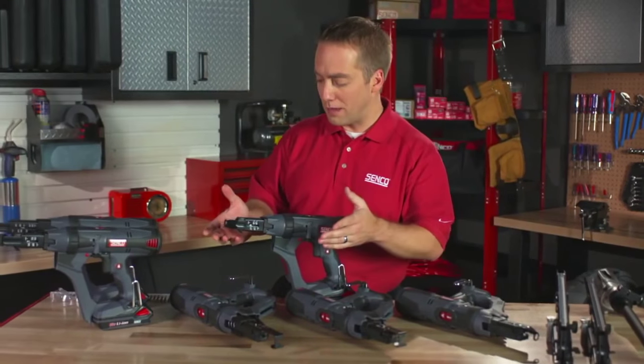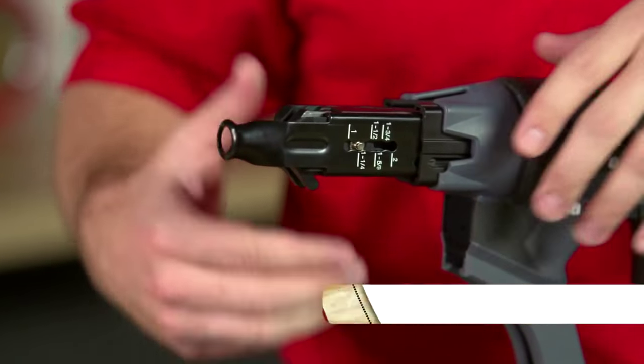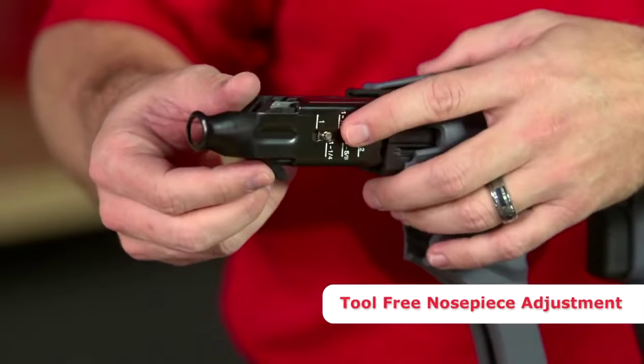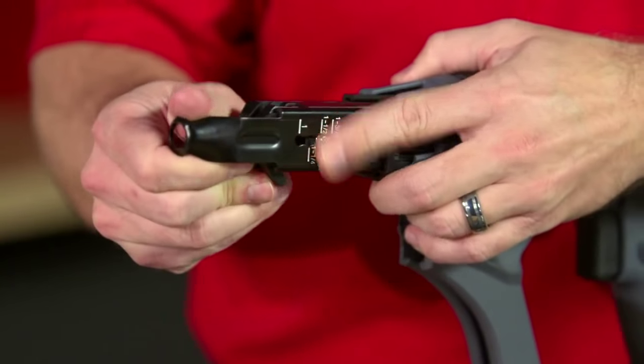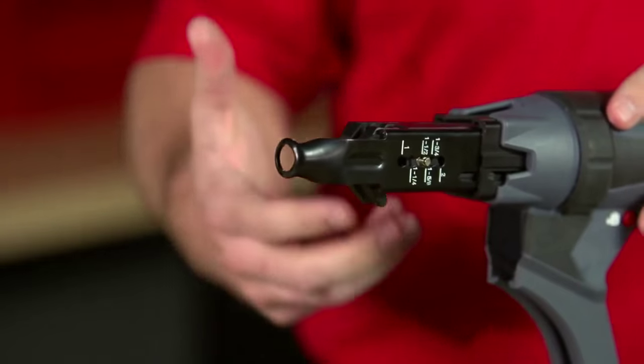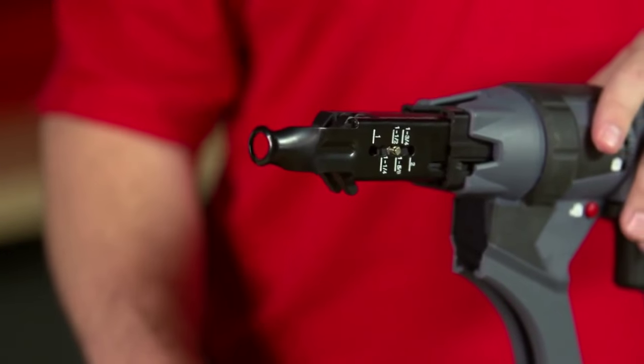Some of the more specific feature benefits: tool-less nosepiece adjustment has made changing from one screw length to another very fast and easy. All you have to do is push this little silver button here, slide the nosepiece to the desired setting, let the button pop back out and lock into place, and you're set to go.